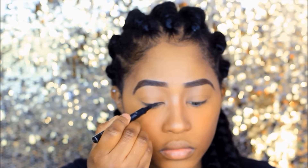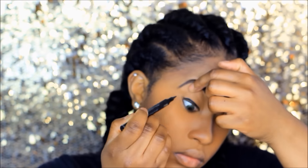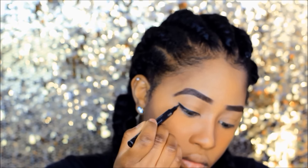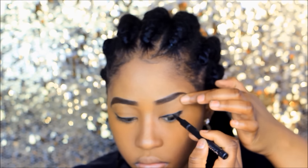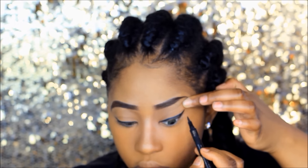For the top of my eyes I'm using a black eyeliner — it's pen-style, not a liquid liner but a pen one — just to create a winged eyeliner look.